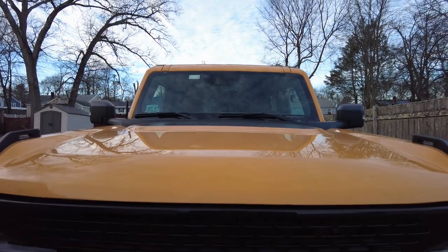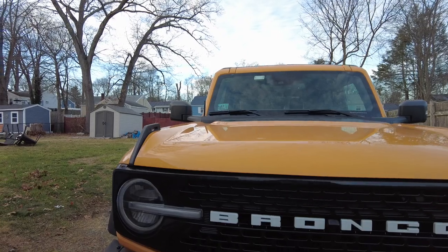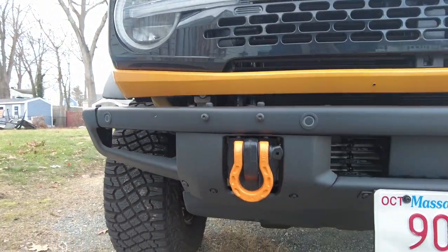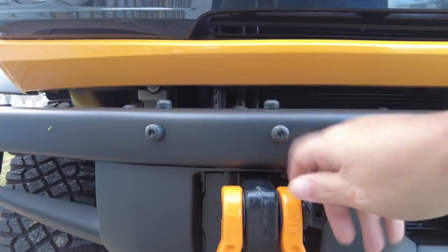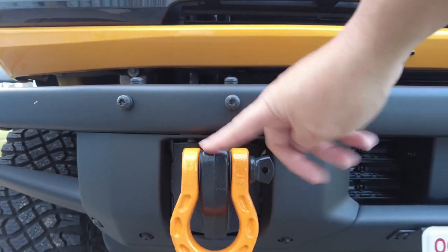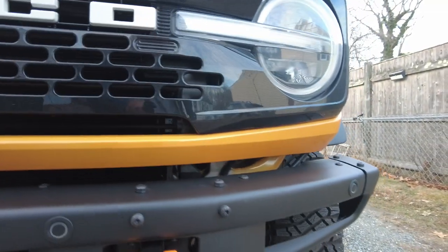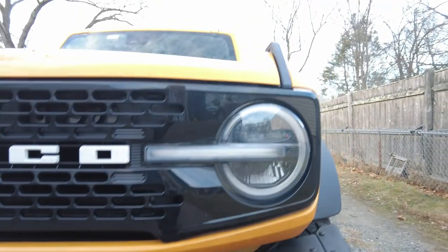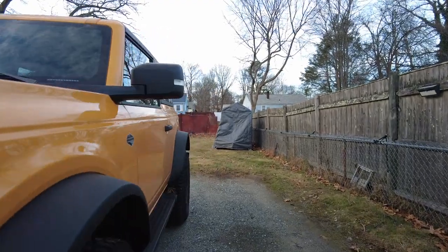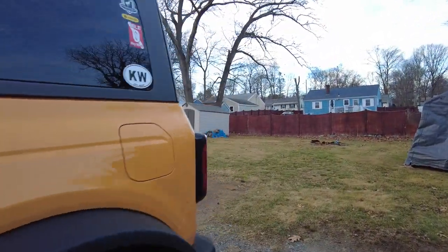Another mod I did right away was the shackles — easy to throw on. Some people get colored shackles with a mount change, but I just went with the colored shackles without changing the mount. It just made it easier. The color isn't a perfect match, but it kind of works when you're moving.